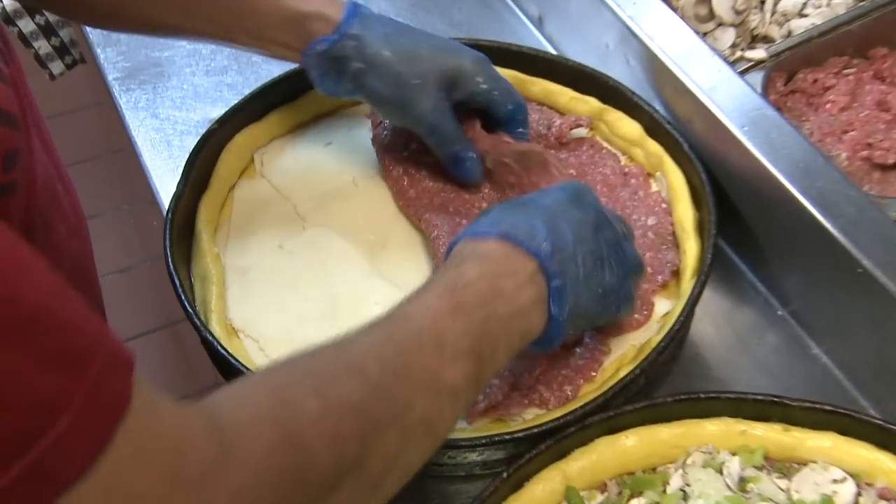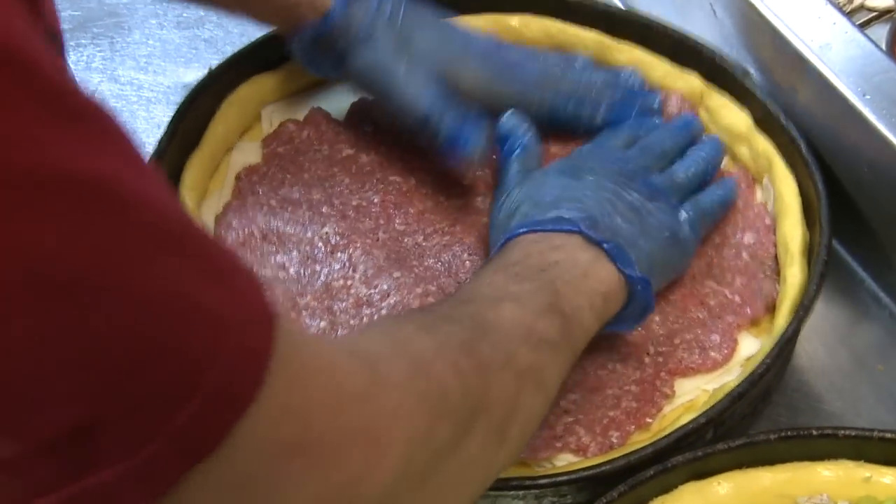What's interesting about Chicago style deep dish is it's not your traditional New York or thin crust pies. It actually is almost a very deep pie — about two inches thick.